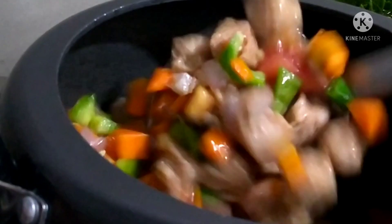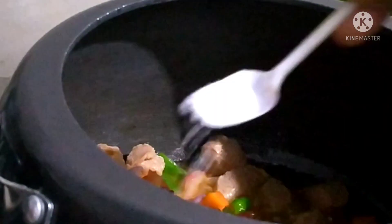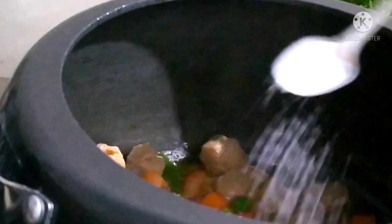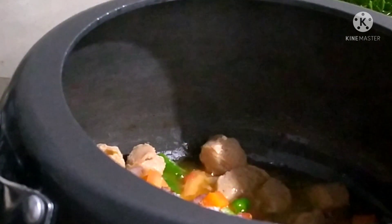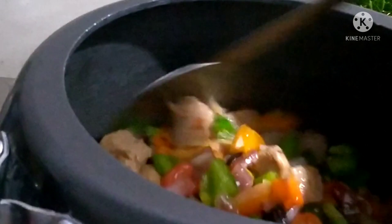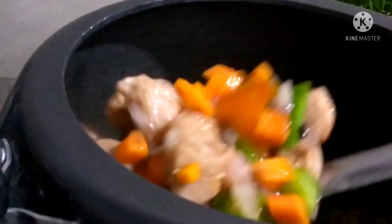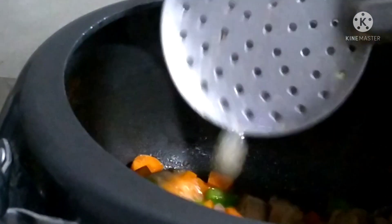I am going to add some soya bean. I will take a few vegetables in the same way. I have to cook for 2-3 minutes. I will add some ingredients.